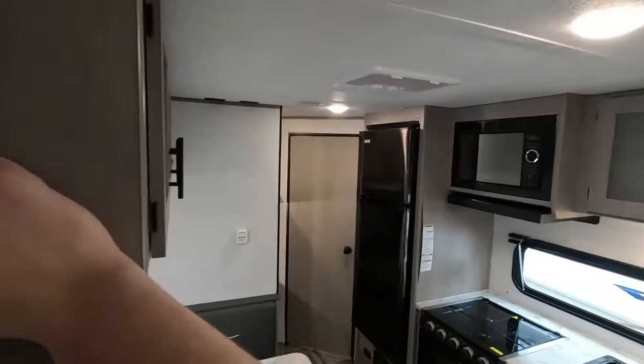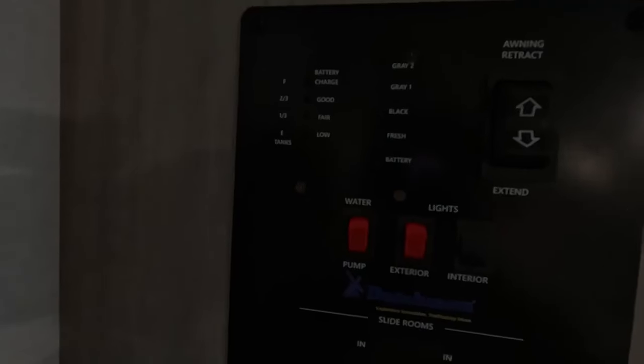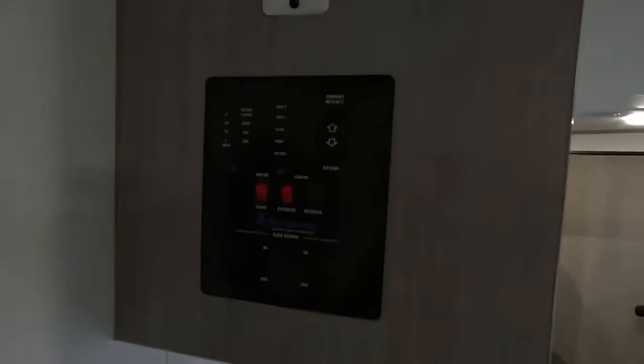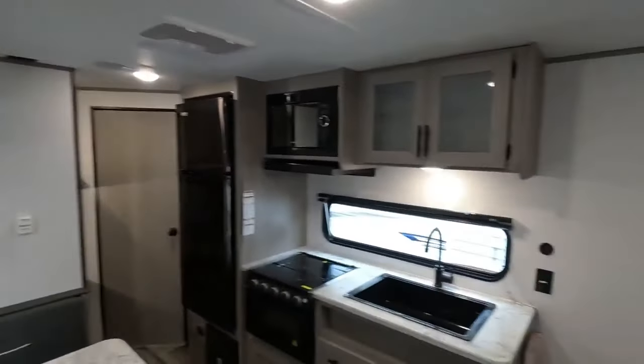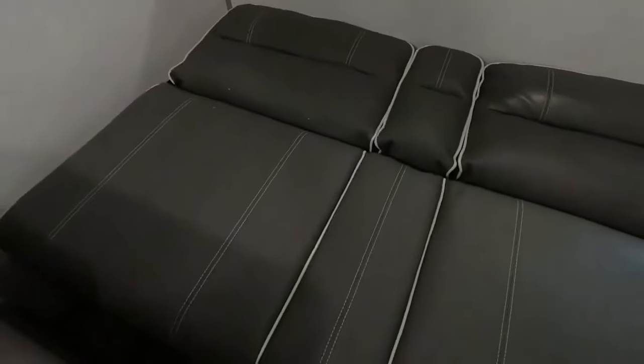We'll come to the information board. This controls your lights and monitors all your tanks. This is a fresh water tank of 52 gallons, a gray of 42, and a black of 42. Now we'll take a look at your jackknife sofa — it does fold out to give you an extra sleeping area.